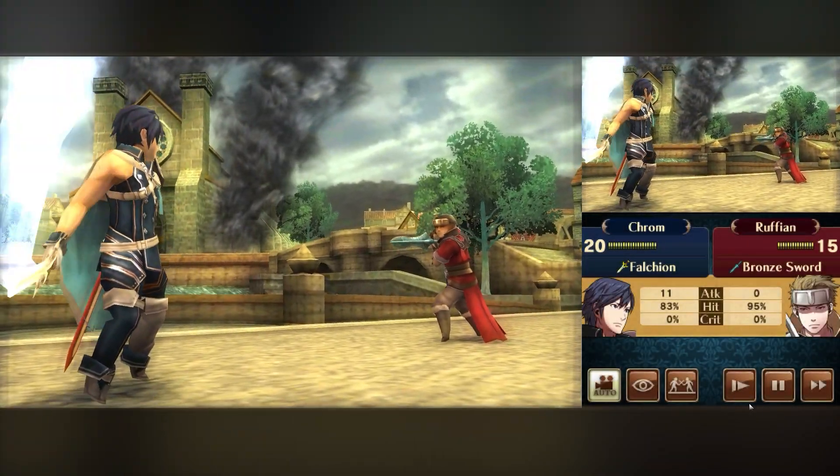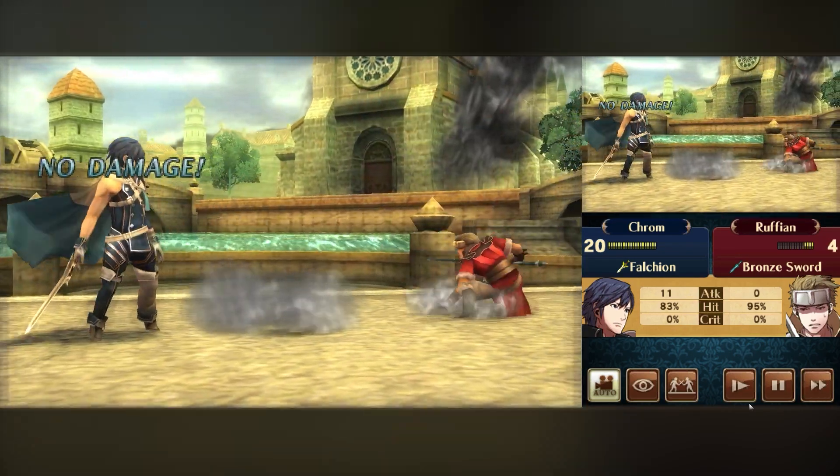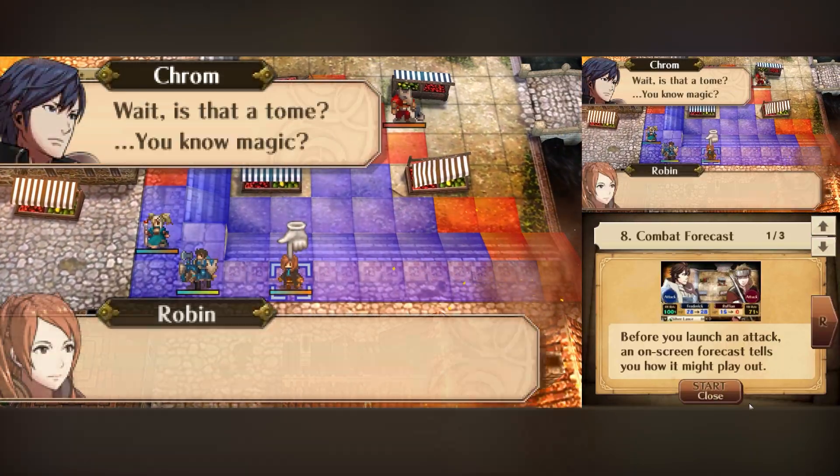Fire Emblem Awakening — I was positively surprised by the correction of shader compilation problems during battles. There were almost no stutters or delays during the action, making the experience much more enjoyable. If you're a fan of this game, Citra Enhanced might be the best option.